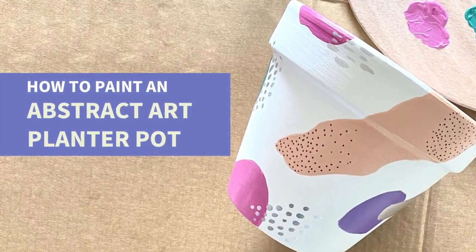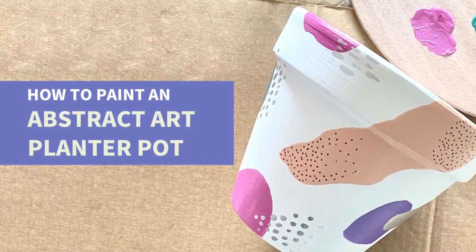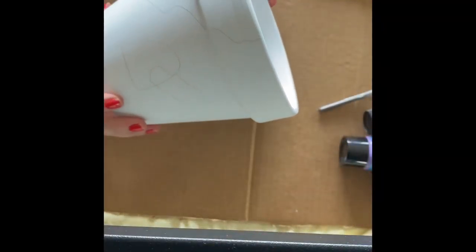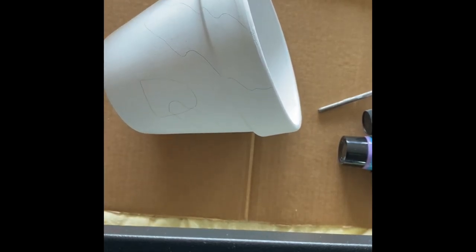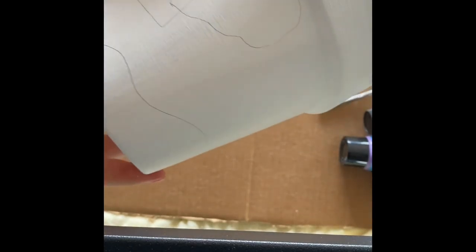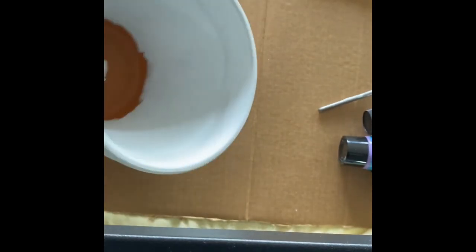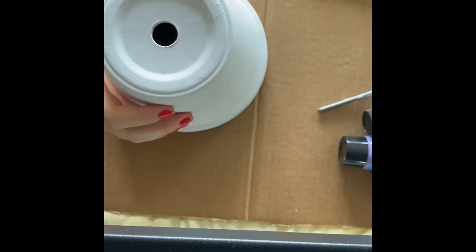Hey everyone, today I'm going to show you how to paint abstract art on a simple planter pot. This is just a terracotta pot that I got from Bunnings, and I painted it with about three coats of sealing paint in a white color just to cover up that terracotta color. I've picked a couple of really bright colors to contrast the white, and also some silver to create my abstract patterns. So let's get started.